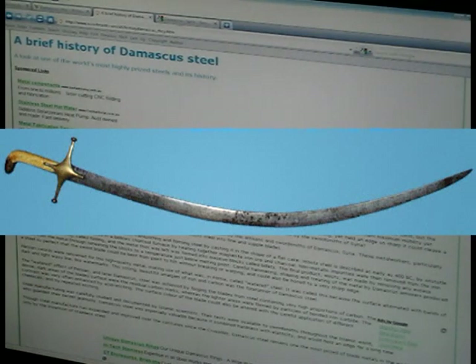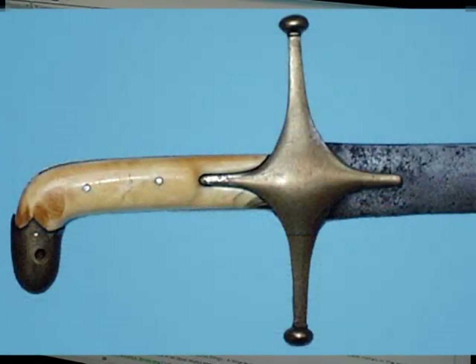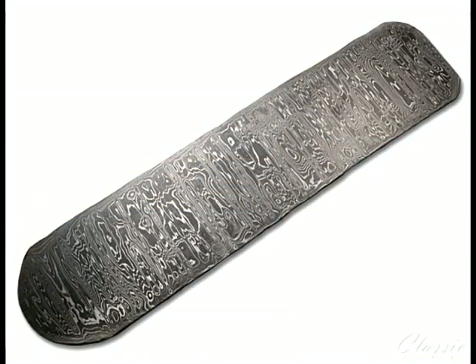The final product, wootz, was made by removing any excess carbon from the metal through reheating the blocks to a temperature just below melting point. Careful hammering, shaping, and treating of the metal by Damascus armorers produced steel so perfect that sword blades could bend from point to hilt without breaking or warping, and could also hold a very sharp edge. Persian swords were renowned for this high quality metal, making use of what in Persia was called watered steel — named because the surface alternated with bands of dark and light wavy lines, just like watermarks.